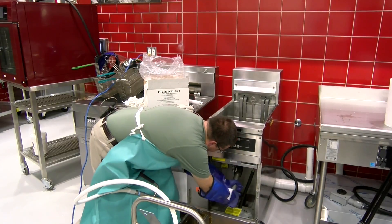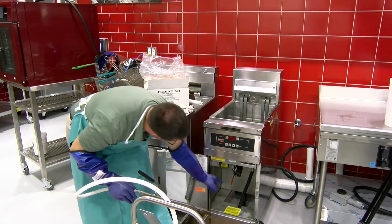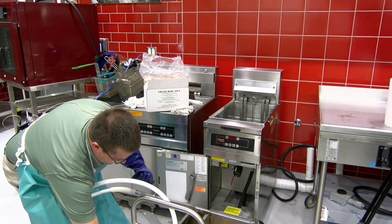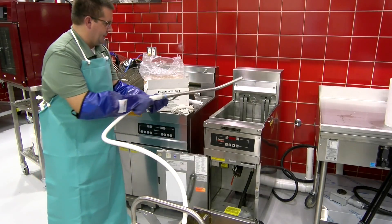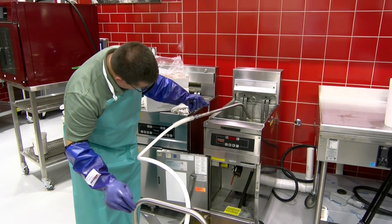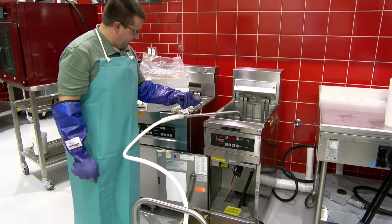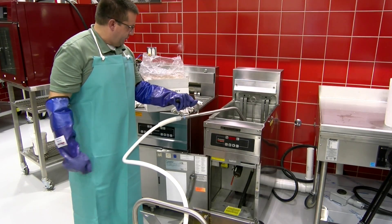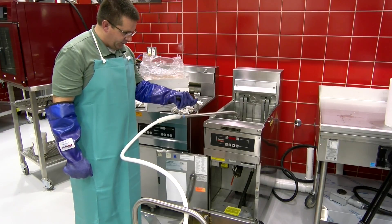So we want to go ahead and take this off — it's going to be hot so you have to be careful. Drain's closed, obviously. Go ahead and return the oil back to the fryer. It should flow pretty quick — that eight-gallon-per-minute pump is really advantageous. It'll return the oil back into the fryer and put your fryer back in service a little bit quicker. As we're filling the pot up, we want to make sure we're getting all that oil out of the filter pan and not leaving any residual oil left in the pan.